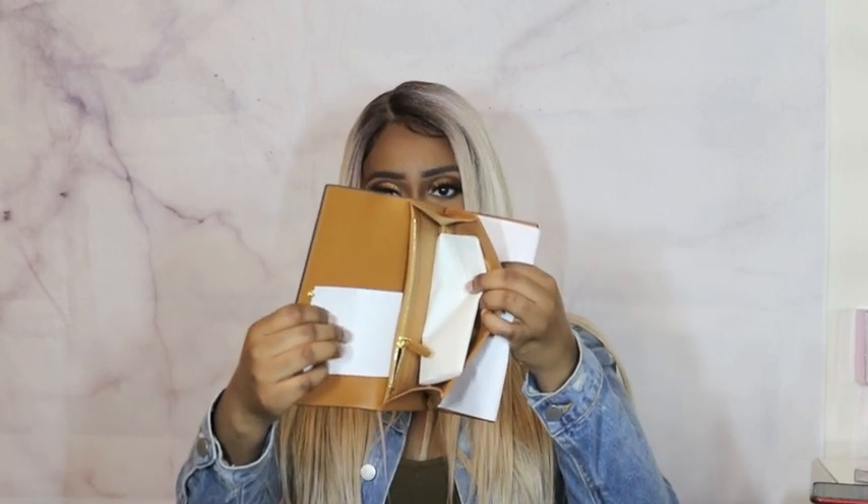There are card slots, a space for cash, and a zipper for change. They do have on Nordstrom and the MCM website a zip-around wallet — a full zip — but I actually didn't want that. I just wanted a traditional flap wallet; I don't usually put that many things in my wallet.